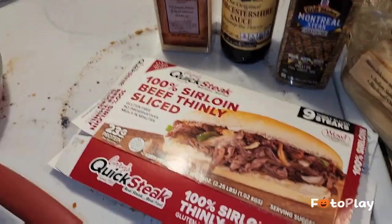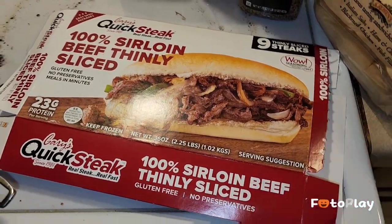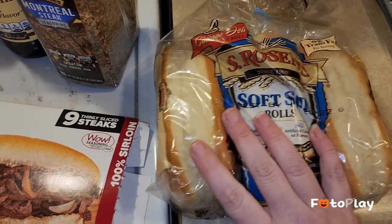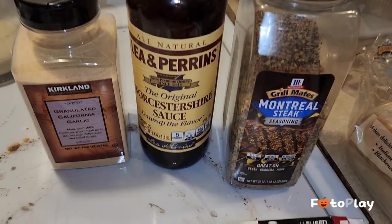I'm gonna show you what I'm making for dinner. We got the quick steak from Costco — this stuff is super good. I've got delicious soft sub rolls, and I chopped up a red pepper, a green pepper, and a little bit more than half an onion.